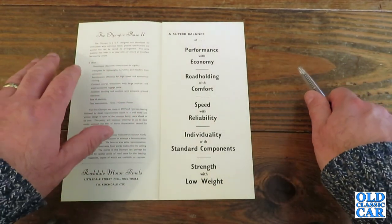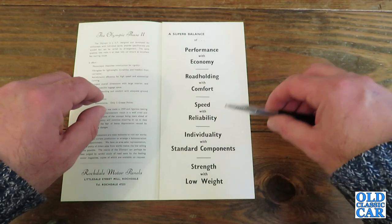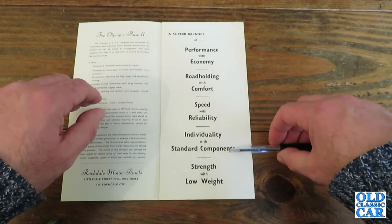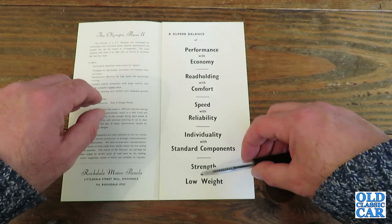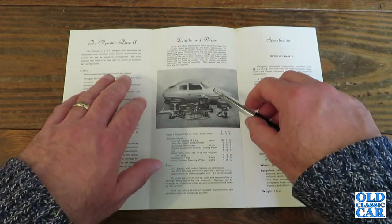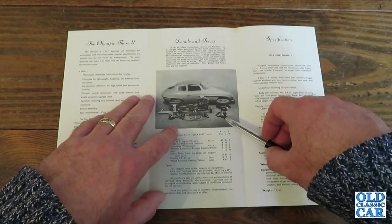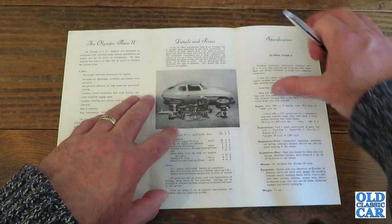A superb balance of performance with economy, road holding with comfort, speed with reliability, individuality with standard components and strength with low weight. I remember at the previous house we used to live at, just around the corner there was a guy who I think was involved with the Rochdale Club, and he had several Rochdales in his garden at the back — you could peer over his fence and have a look at them.